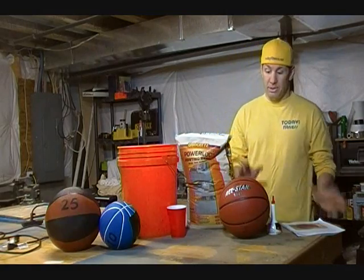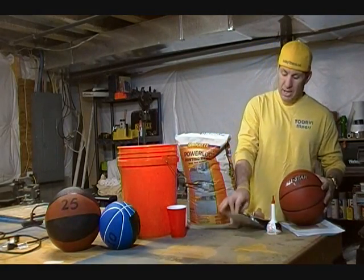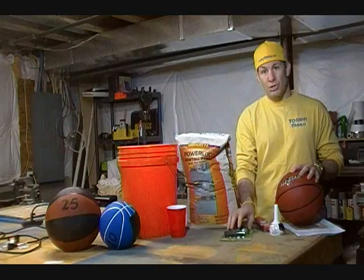I found some plans on the internet by Pierre Oguet about making a medicine ball slammer. The idea behind this is to take a basketball and, using a tire plug kit, make a smaller hole in it and then plug it with a tire patch so that you can fill it up with air again and then use it for slams.